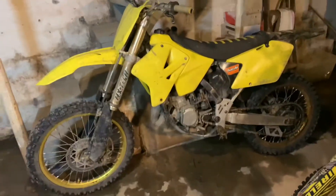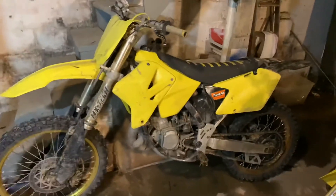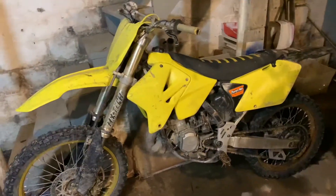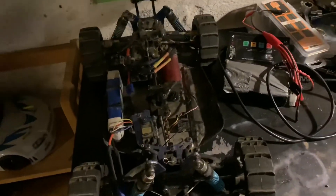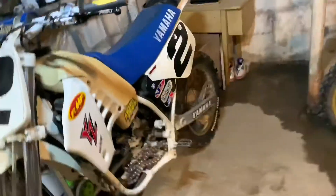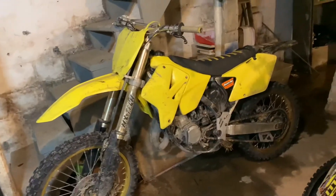Thank y'all for watching my videos — make sure y'all comment and subscribe. I have a lot of people watching but not subscribed. Remember when y'all subscribe, y'all are entering into this giveaway. When I hit 100 subscribers I will be raffling one of these off — either this one, this one, or that one. All y'all gotta do is subscribe.